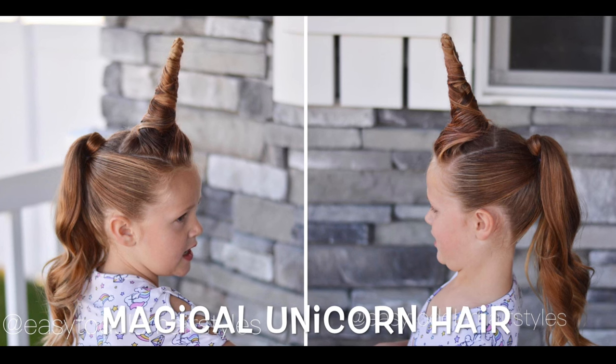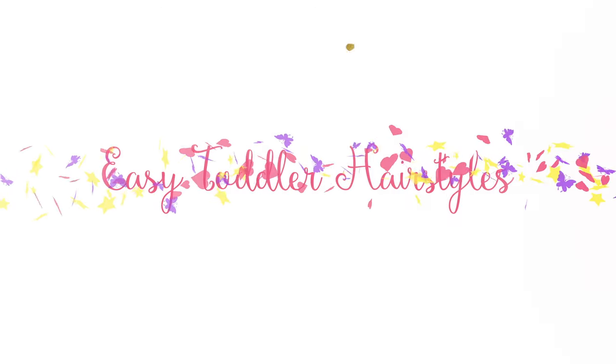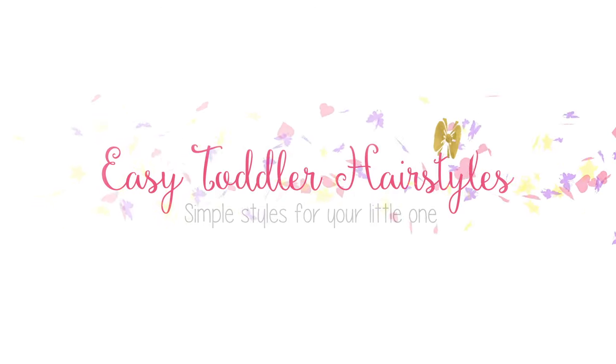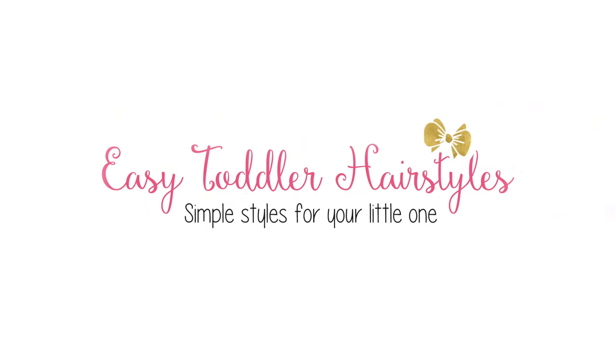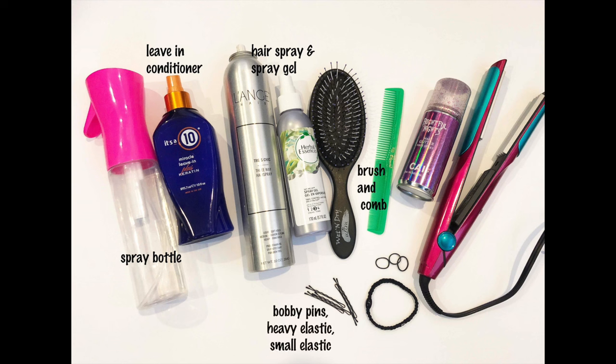In this tutorial I am going to be showing you how to do this magical unicorn hairstyle. To do this style you are going to need a spray bottle, a leave-in conditioner that doubles as a heat protectant, hairspray and spray gel, a brush and comb, bobby pins, a heavy elastic and some smaller elastics, and then optional are some hair color and a hair texturizer or crimper.